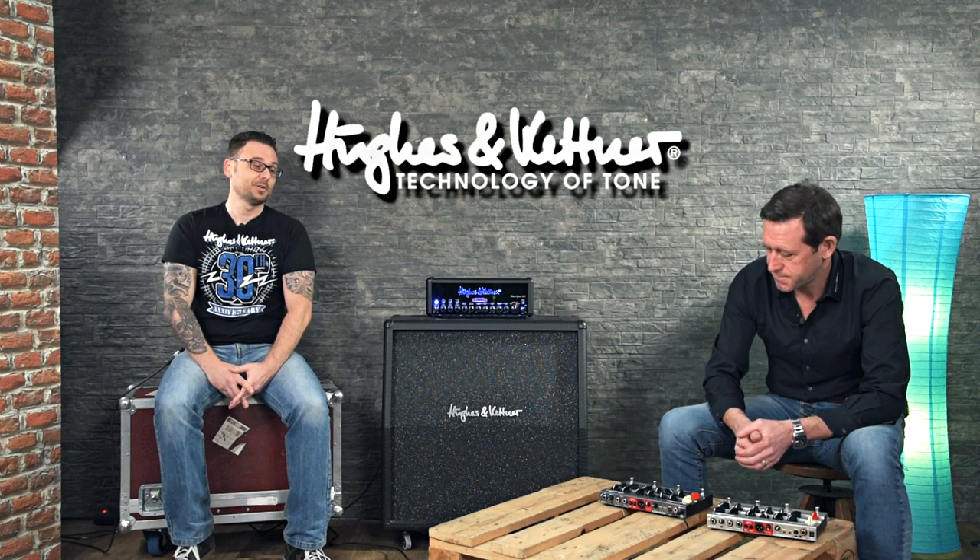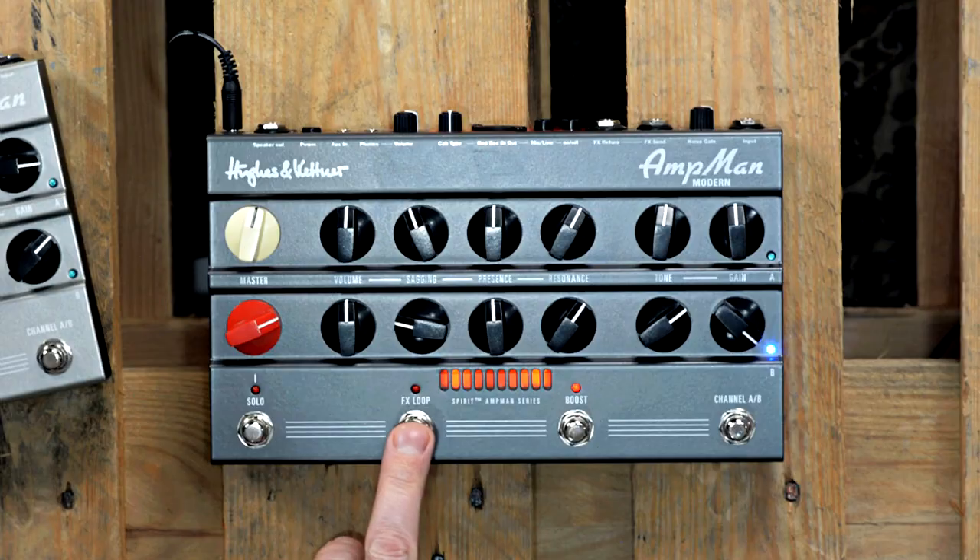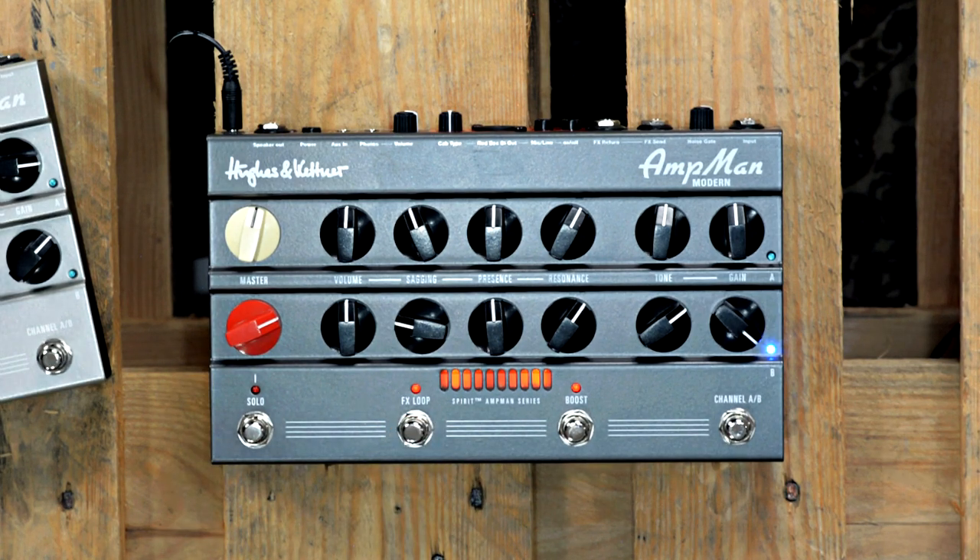I'm sure a lot of people want to know: does it come with an FX loop? Yes, it does. We have a serial FX loop on the back — send and return. And the best thing about this is it's fully switchable. Here is the loop, and you can activate a so-called smart mode.